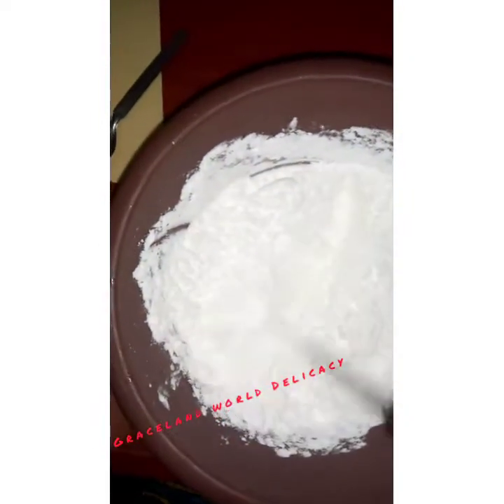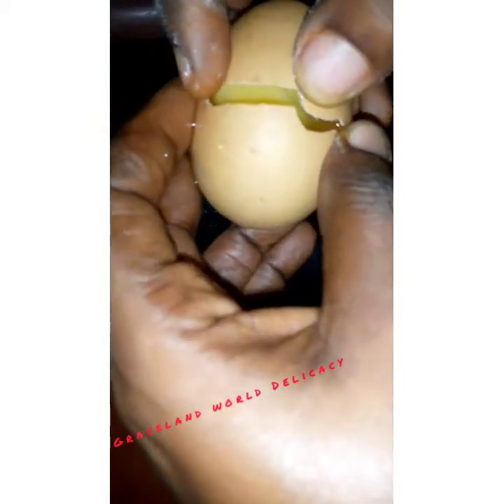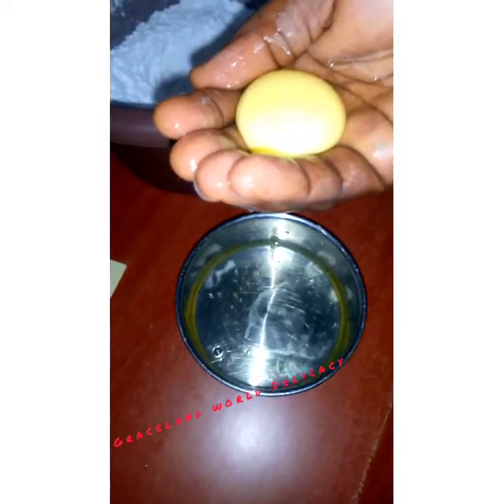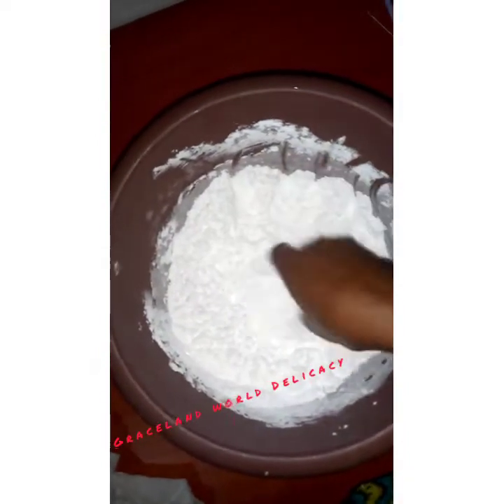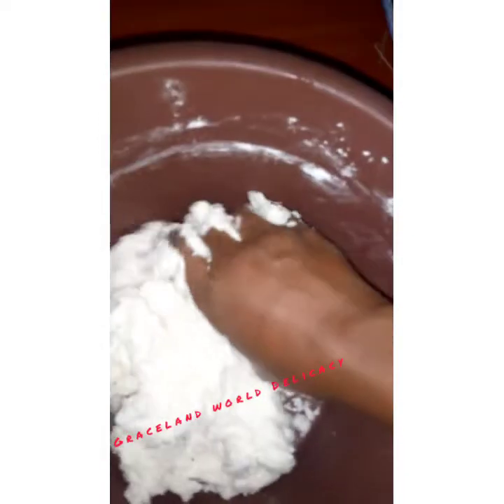Into the bowl of icing sugar, create a well in the center. Pour in your two medium-sized egg whites — separate them carefully to get clean egg whites. Stir a little bit, then add your two tablespoons of liquid glucose into the same bowl. Start working everything together with your hands until it comes together, as you can see in the picture.